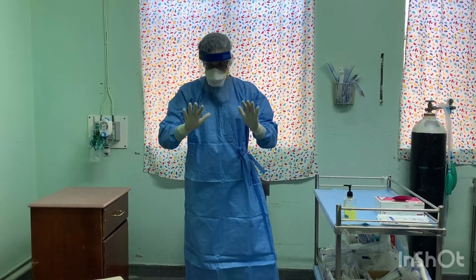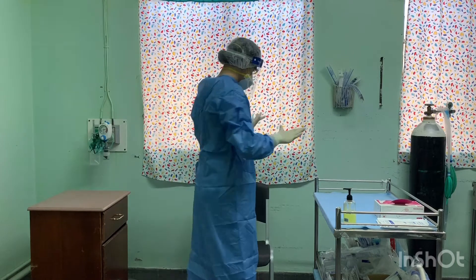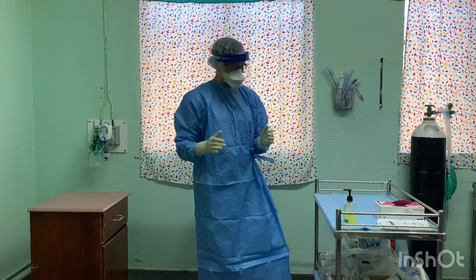Inspect the PPE for contamination and tears. If contaminated, clean with disinfectant wipes. Remember, the trained observer must remain 6 feet away.